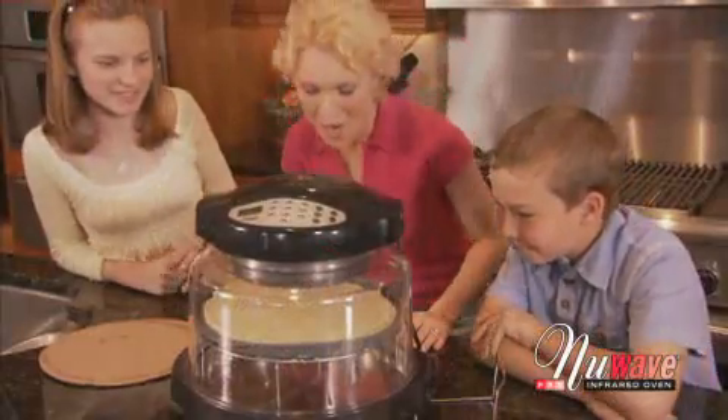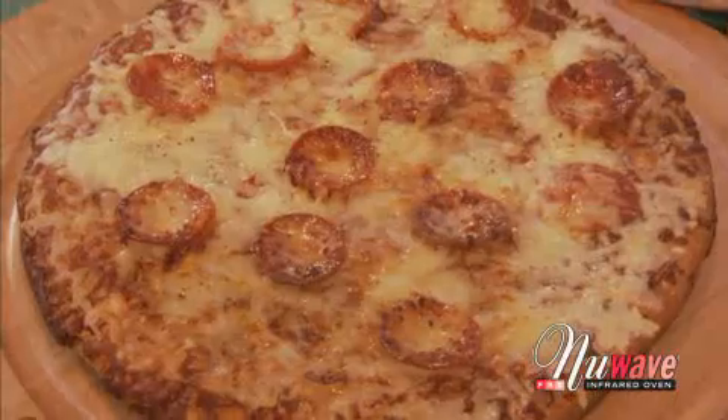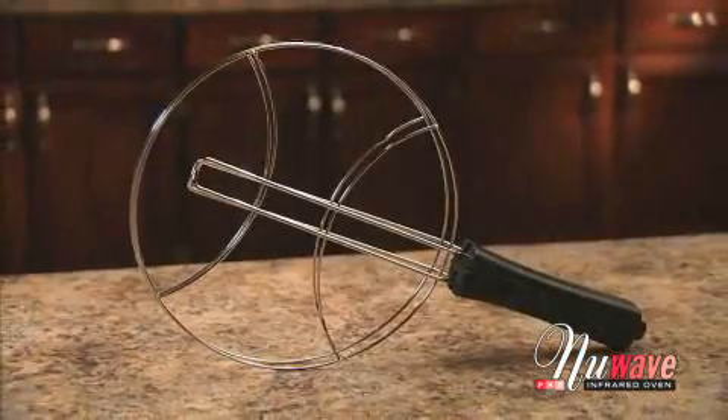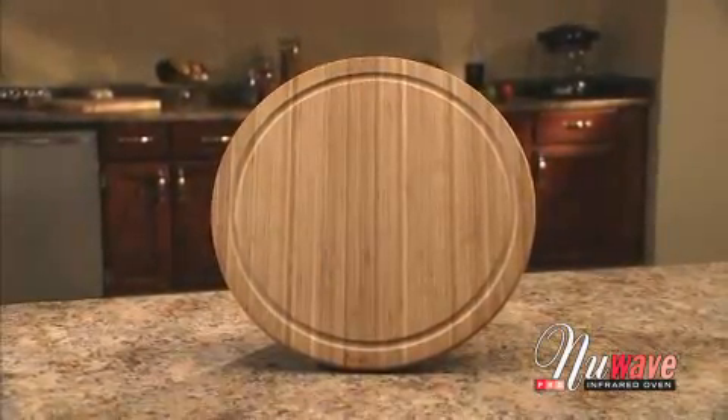The New Wave Oven makes pizza fast and easy. Whether you like thick, thin, or deep dish, you get perfect pizza every time. The Supreme Pizza Kit includes the silicone pizza liner, the pizza flipper, the stainless steel pizza server, and the 14-inch eco-friendly cutting board — everything you need to make the perfect pie.